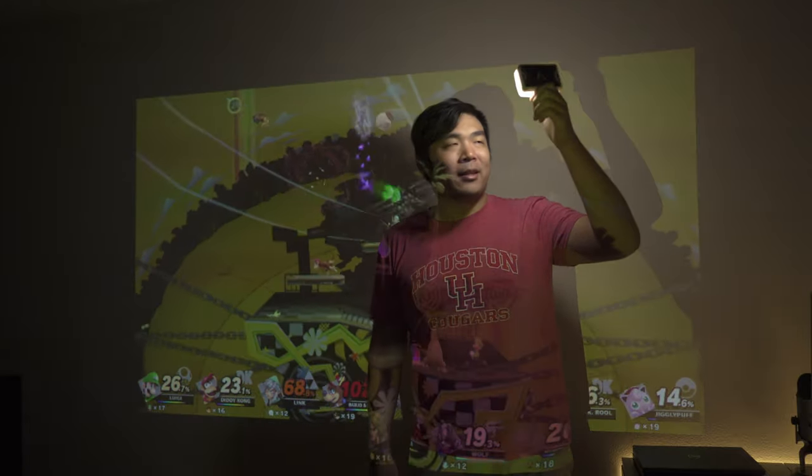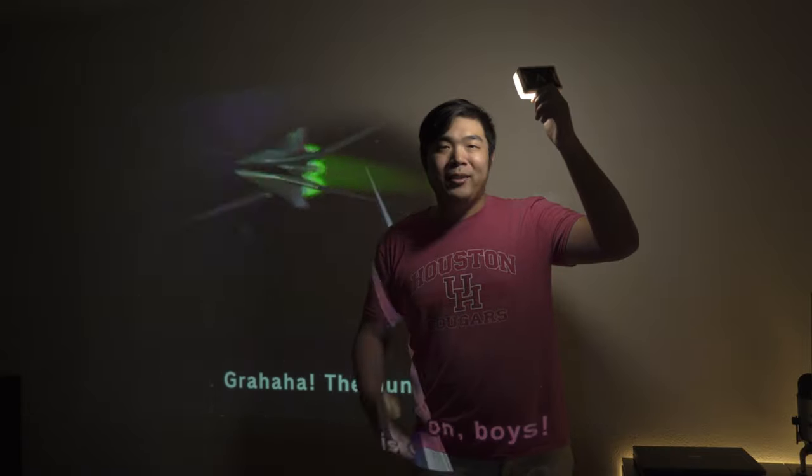I look so dumb holding this in my hand, but if I didn't do this, you wouldn't be able to see my face. Anyway, let's get started. First, I want to point out this idea was heavily inspired by Dave Lee of Dave2D, where in a video about a mini projector, he said the following.